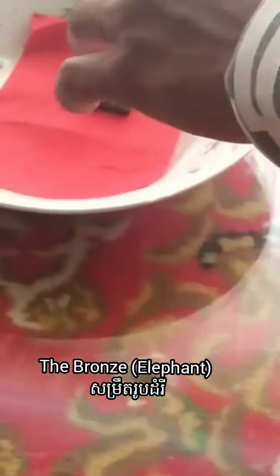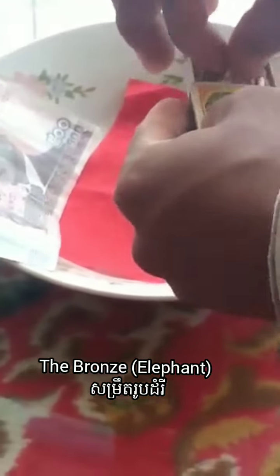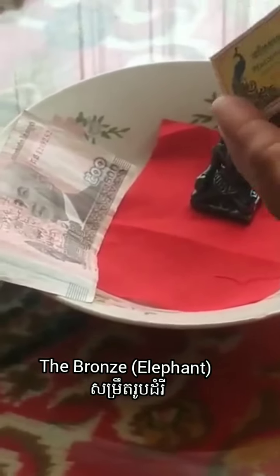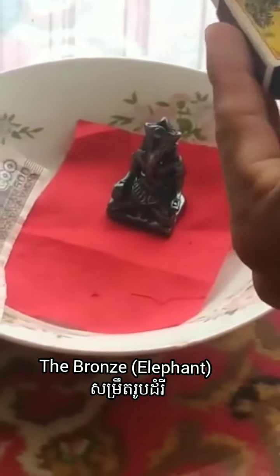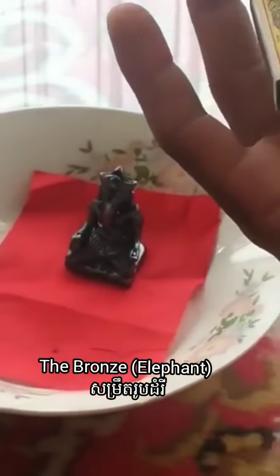Now, five minutes have passed. We start to check the mystic reaction with the brown or not. You can see we cannot burn this mystic, so this brown is reacting now.